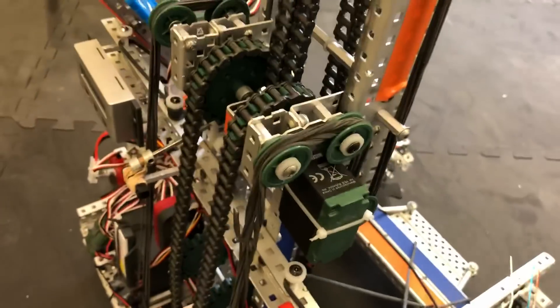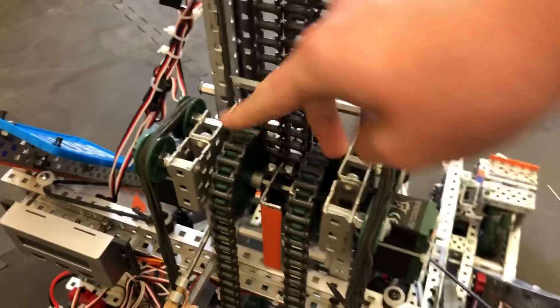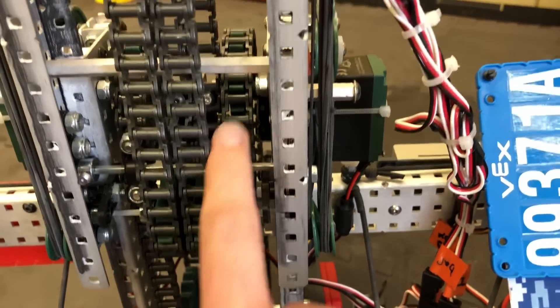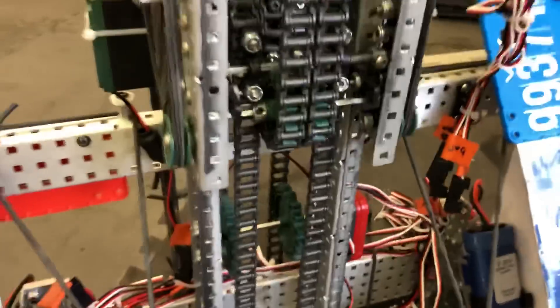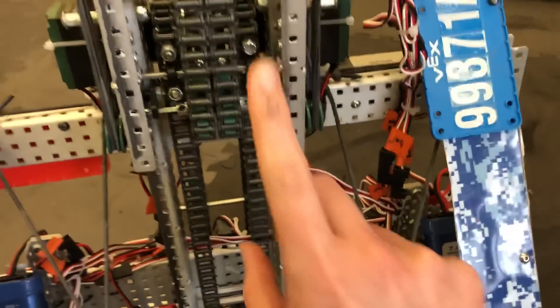To start off, this first chain link here — you can see these two are just connected for strength. They're linked around four motors on sprockets directly for as little friction as possible. The important connection is right here where the perpendicular bearing connects to an axle directly connected to the next stage, which means when these motors spin this sprocket it forces the next stage up.